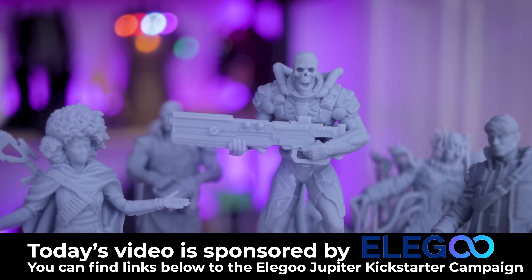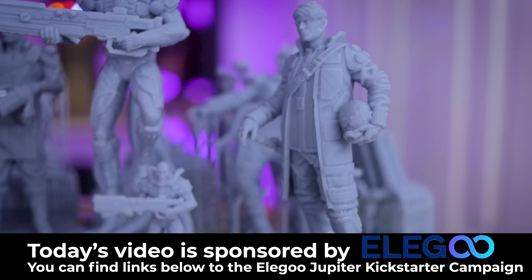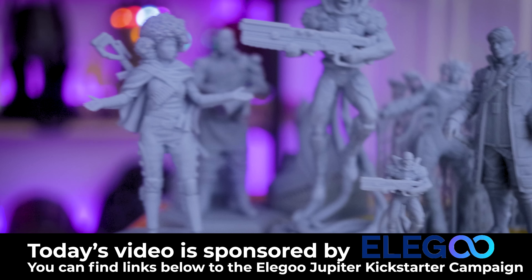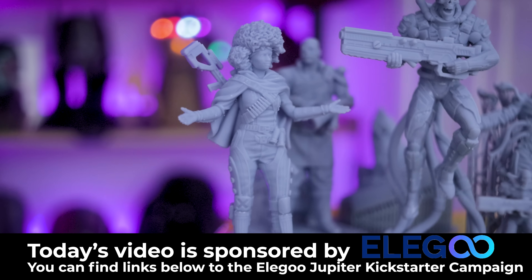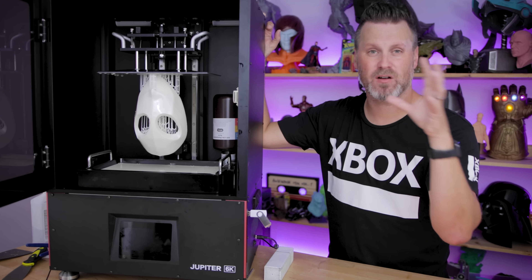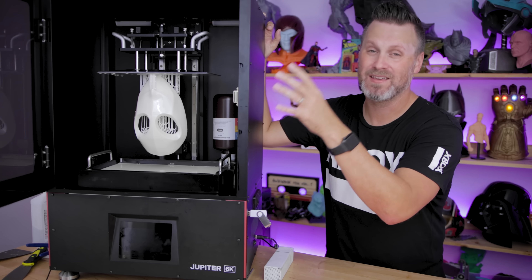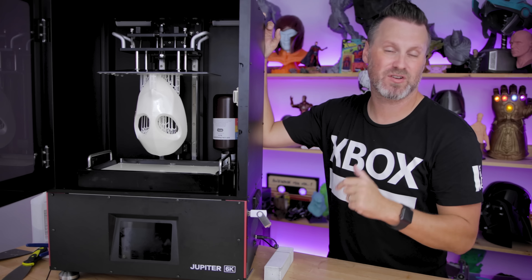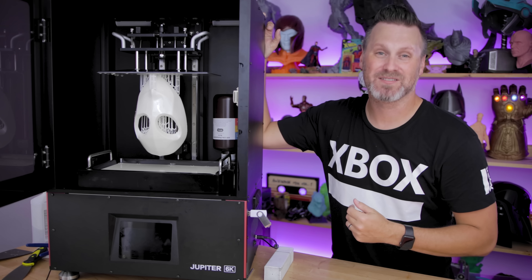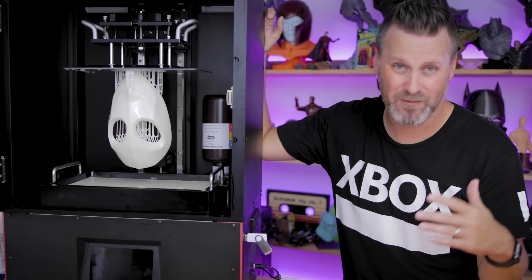I want to say a special thank you to Elgu for sponsoring today's video. If you're interested in the Elgu Jupiter and haven't already pre-ordered it on Kickstarter, I'll have links down below where you can find more information and the Kickstarter that's still running for the next nine to ten days or so. I'll be making more content with this machine over the upcoming weeks, especially once I get the new screen in place. I'm really excited to print some really large things on this machine. Thanks so much for watching and I'll see you next time. If you still have more questions, let me know in the comments below.